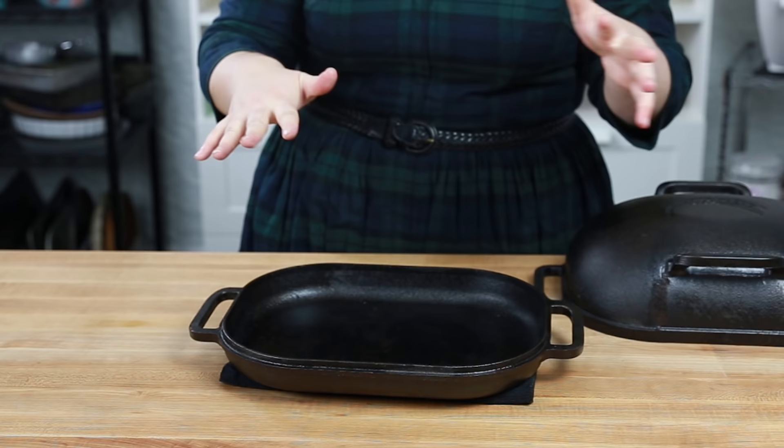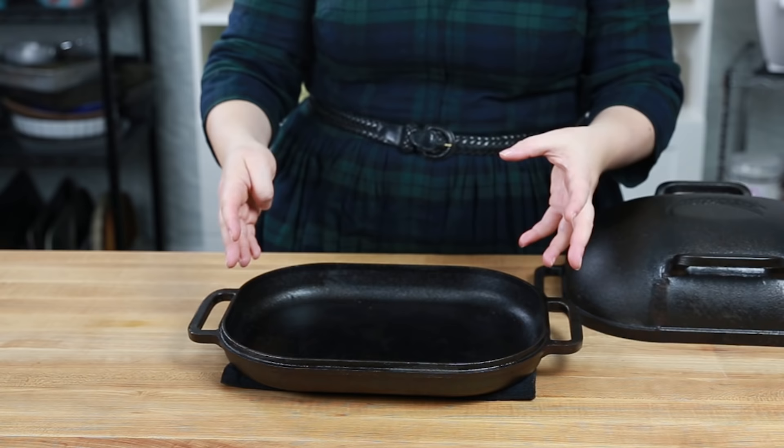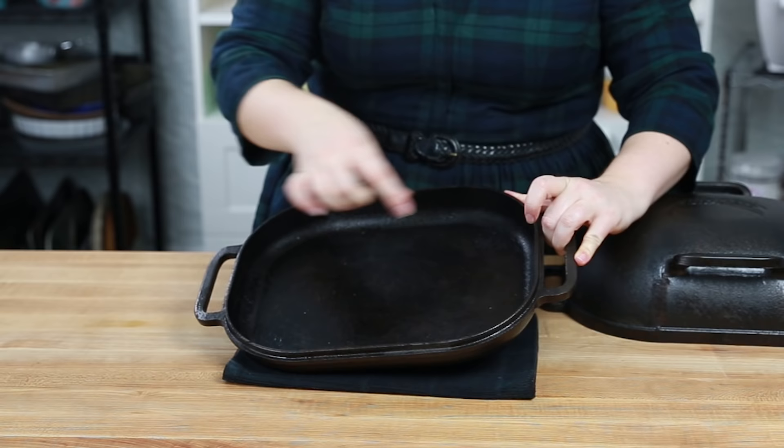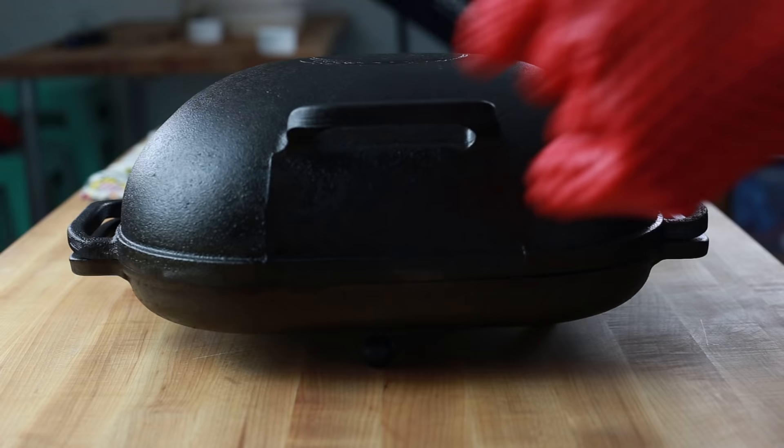The first thing is the size — it's really wide, which makes it very versatile. You can very easily bake a boule (a round loaf) in this, but you can also very easily bake a batard (an oval loaf). You can also bake two demi baguettes side by side, or I've also used it to bake focaccia right in the base of the pan. So it's super versatile in the shape and size of what you can bake in it.